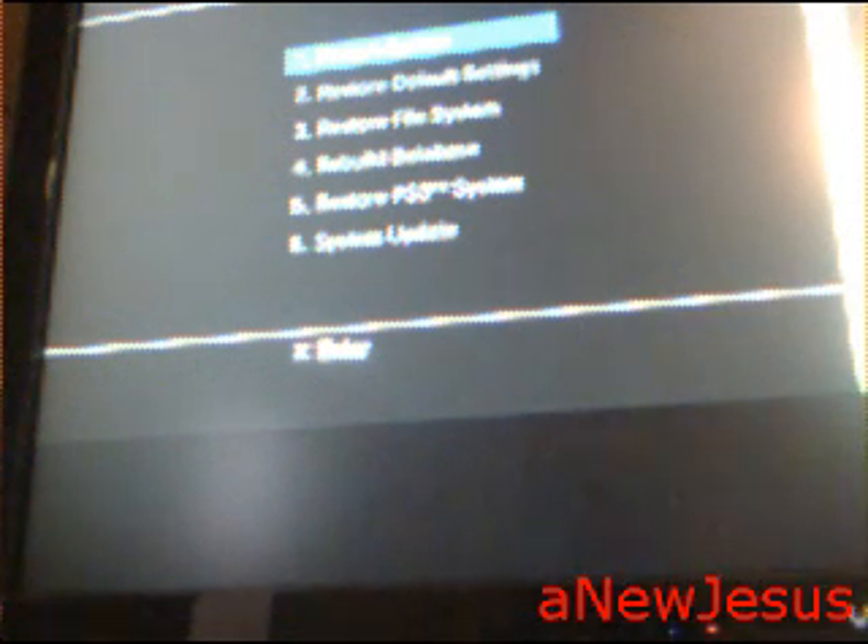So I'm just going to restart the system. And just as a little hint, I'm going to show you guys something else.